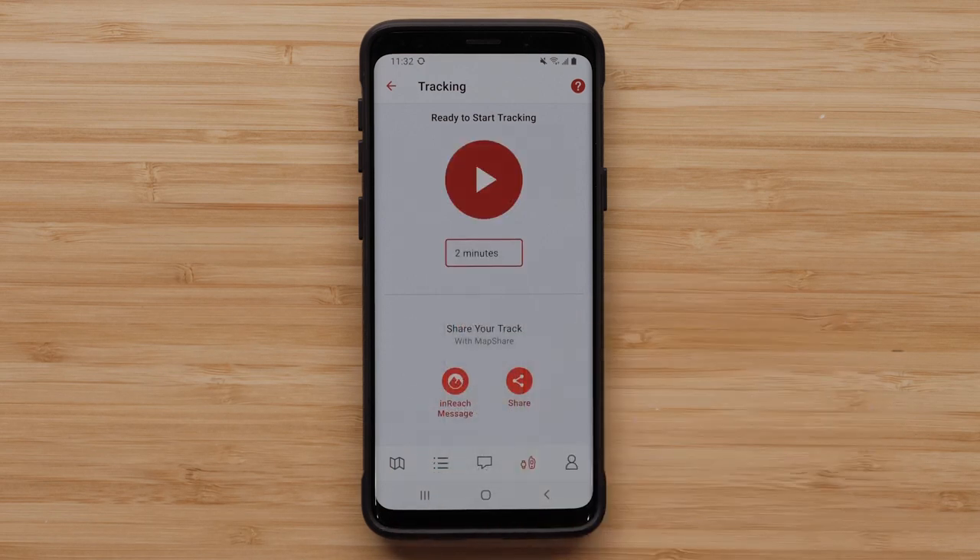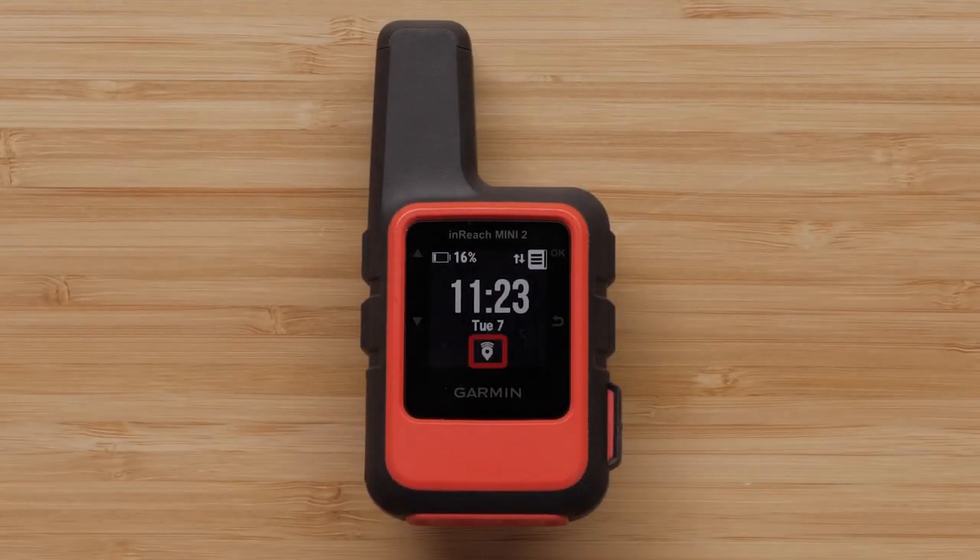When you are ready to start tracking, just tap the start button. Your inReach device will display a tracking icon.